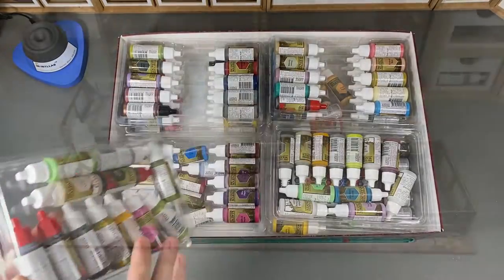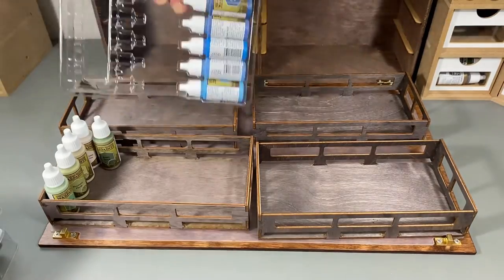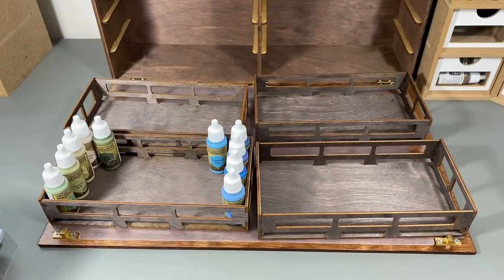To speed things up, I put this video on a bit of a time lapse. Transferring the paints over to the Paint Case 2.0 is simple. I may rearrange these paints later, but for now this will do.